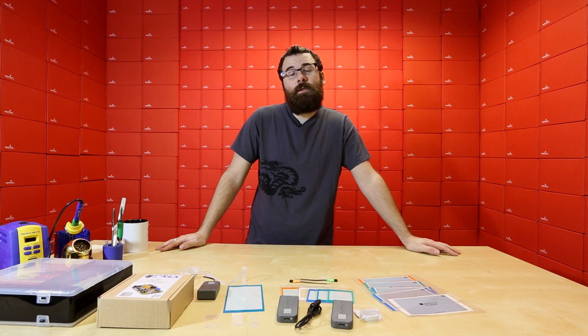Hello everyone, and welcome to another Friday new product post here at SparkFun Electronics. We've got a bunch of bright new stuff for you, so let's see what we've got.